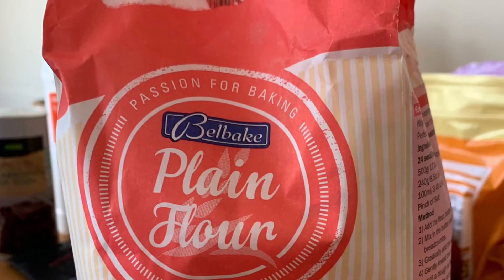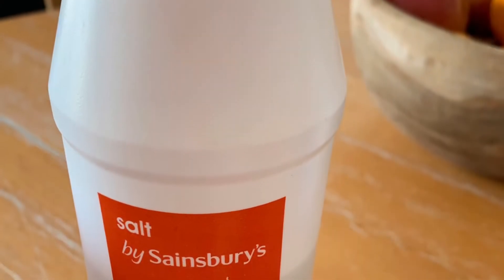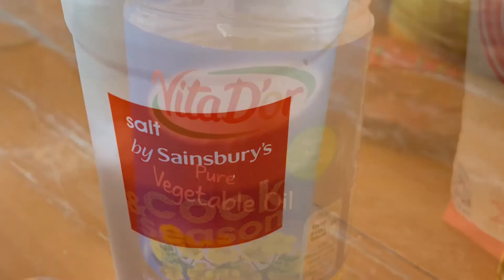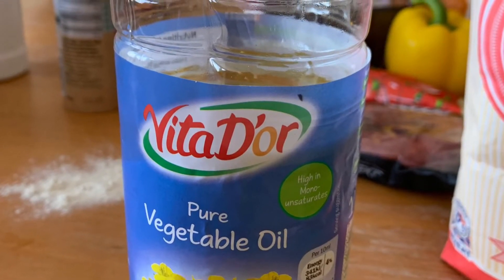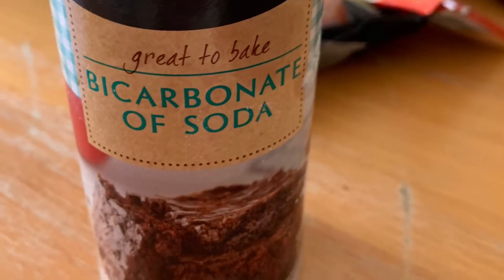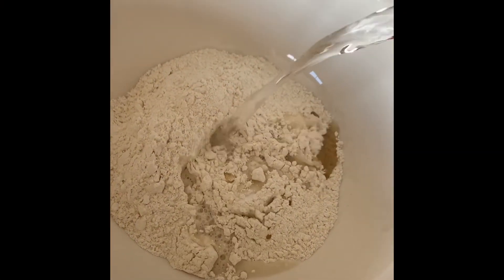Take 350 grams of plain flour, a teaspoon of salt, a tablespoon of oil, two and three quarter teaspoons of bicarbonate of soda, and 170 millilitres of water.